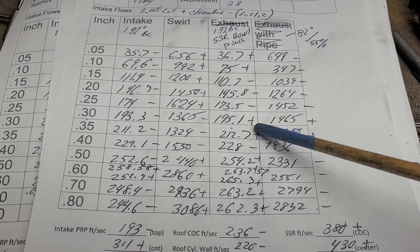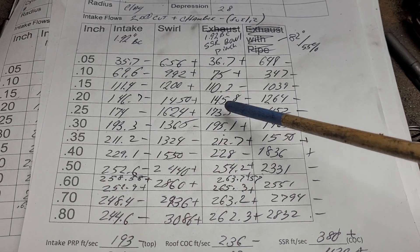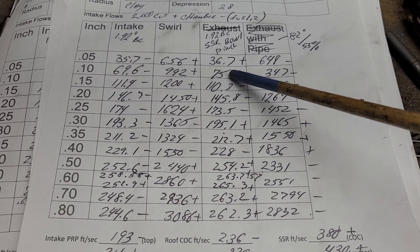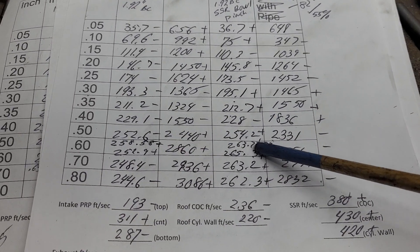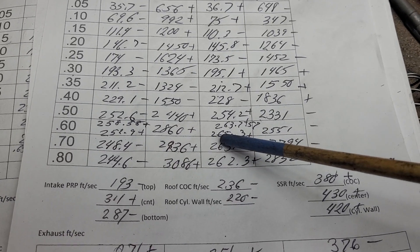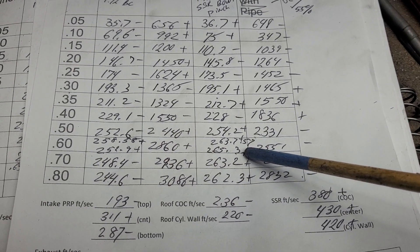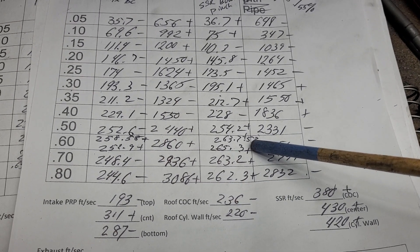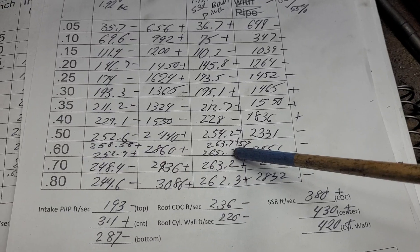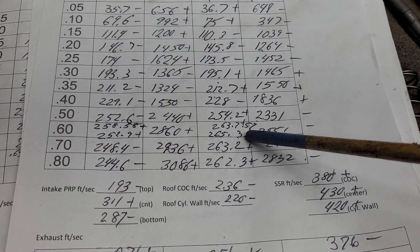At 0.300 lift we got a small plus — it's still low. Whenever you start knocking that short side radius back, 300 usually takes a beat. This is better than I would have expected, to be honest. We really start moving some air around 600 lift — 263-and-change at 0.570, and 265.3 at 600. I took a quick look on Stan Weiss's site and I think one guy's got them up to 270, but he's probably got a lot bigger port than I'm running right now.